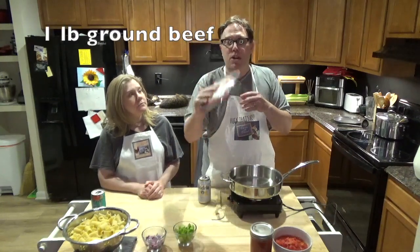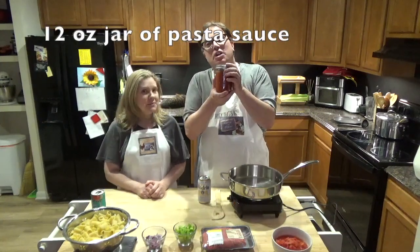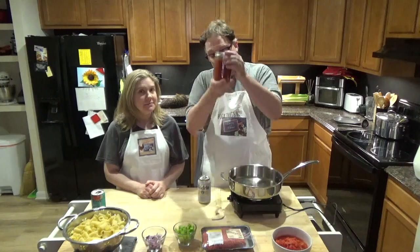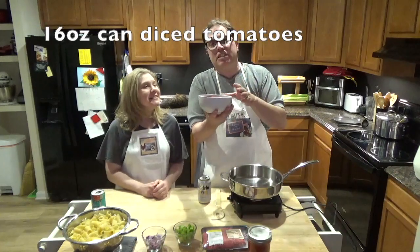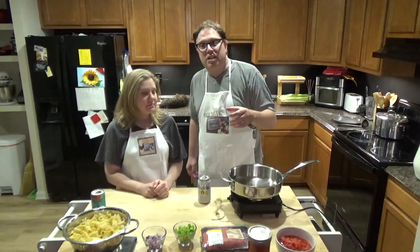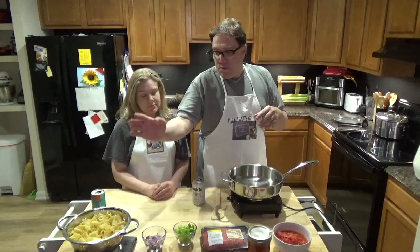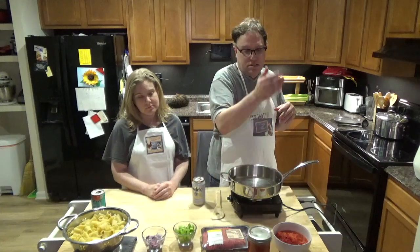You'll also want some chopped celery, and a pound of ground beef — as lean as possible, so you don't have to drain much grease. For sauce, we used our own pasta sauce, available at cookingwithmichael.us. You also want a 16-ounce can of diced tomatoes. There are some variations — you can use canned spaghetti sauce or stewed tomatoes — but typically it's pasta, onion, celery, meat, sauce, and diced tomatoes.